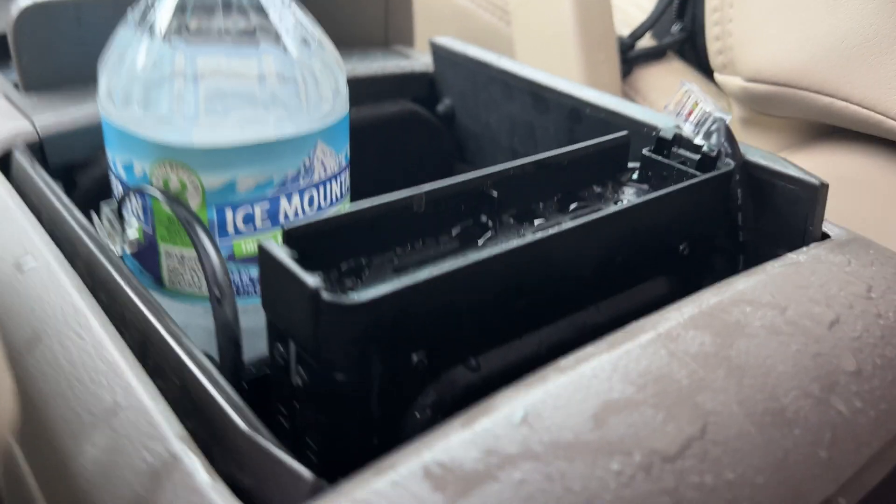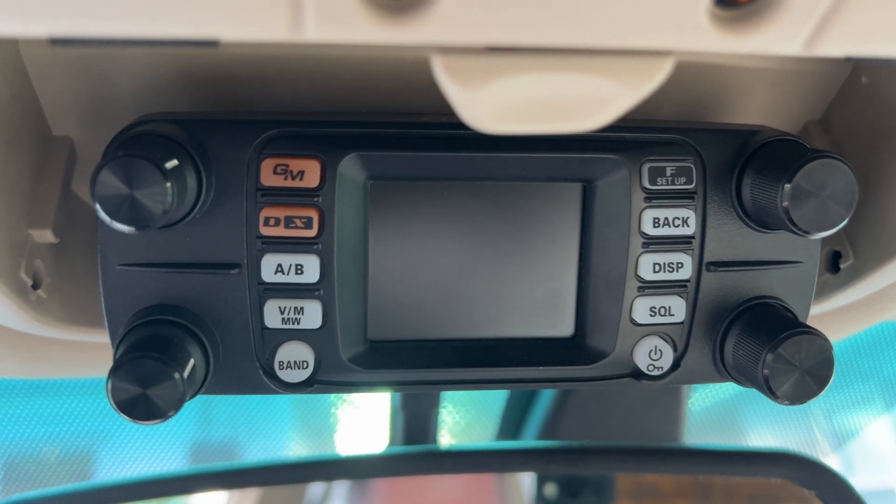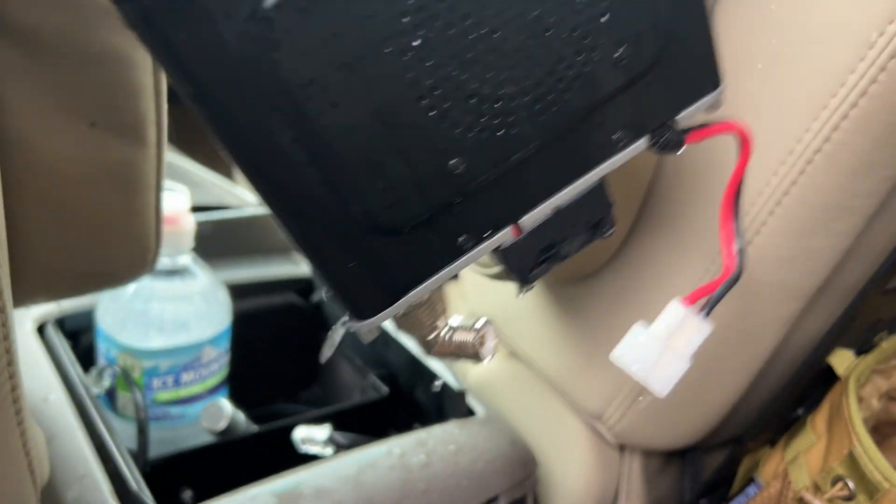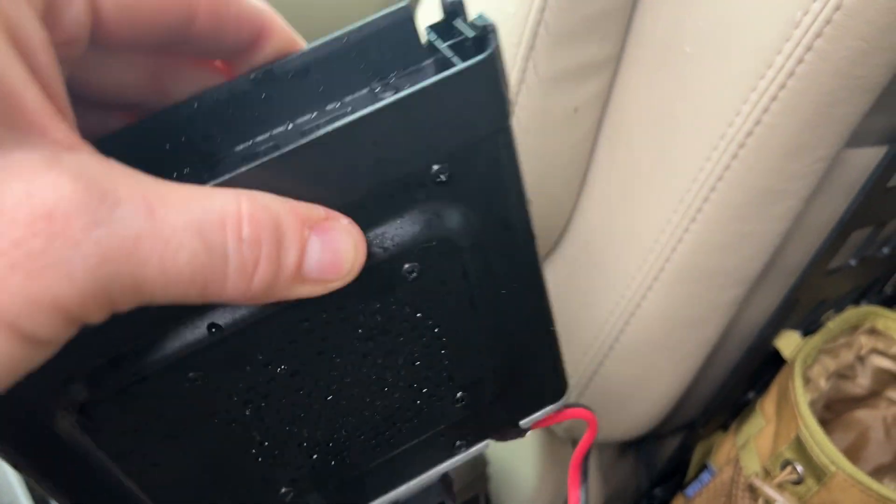Oh no, this can't be good. N9JDI testing. Oh gosh, that sucks so bad.